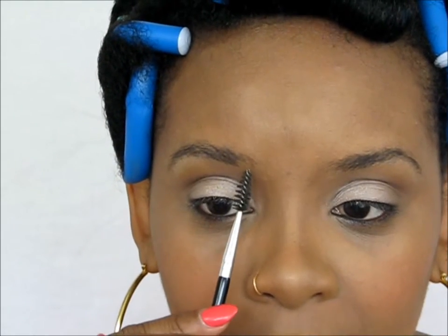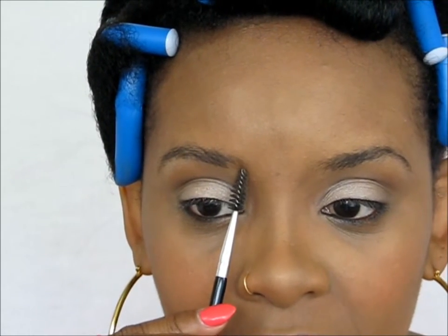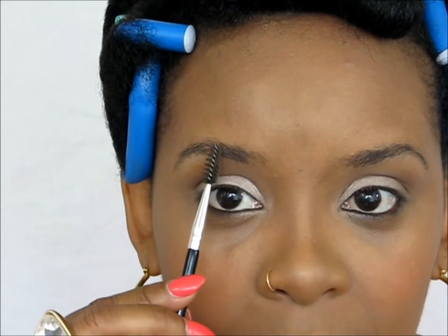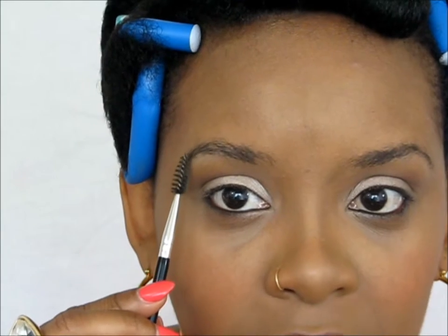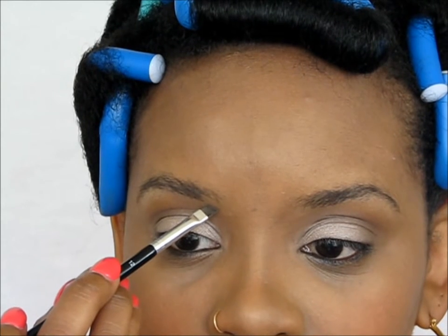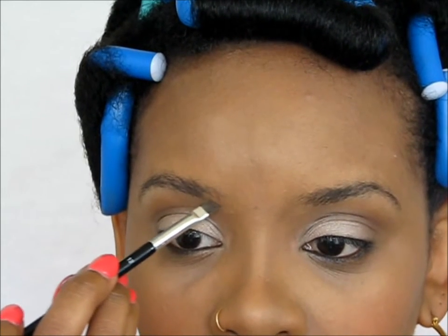Before, I would just try to do the shape myself, but if you use the points of your own eyebrows it's so much easier. To me it looks more natural — even though we're going for a more manicured look, it still looks more natural. So we're going to start from the inner corner at the bottom and work our way up to the highest point.